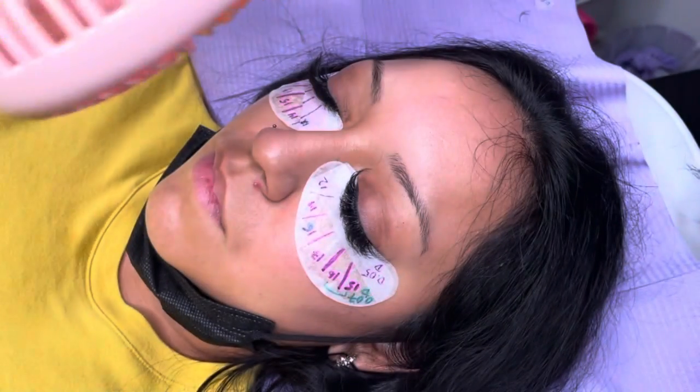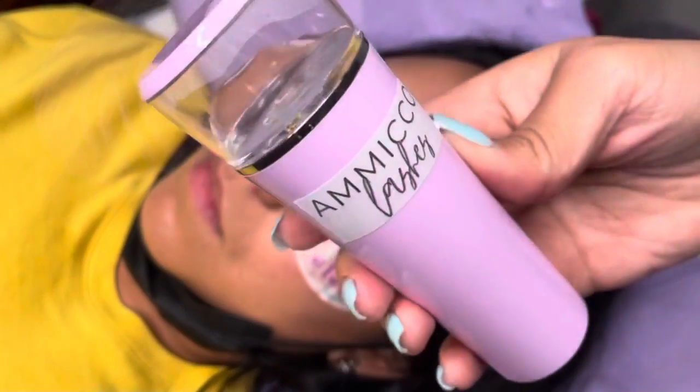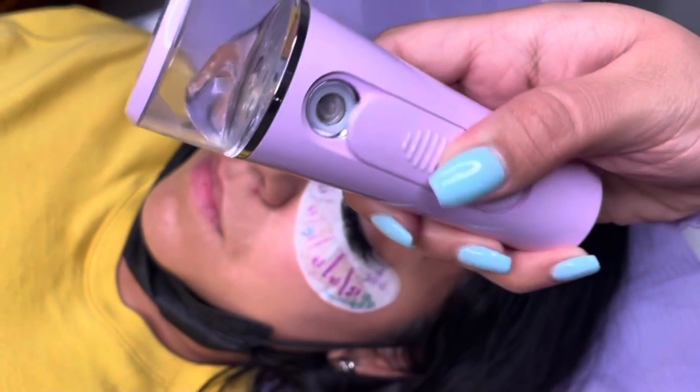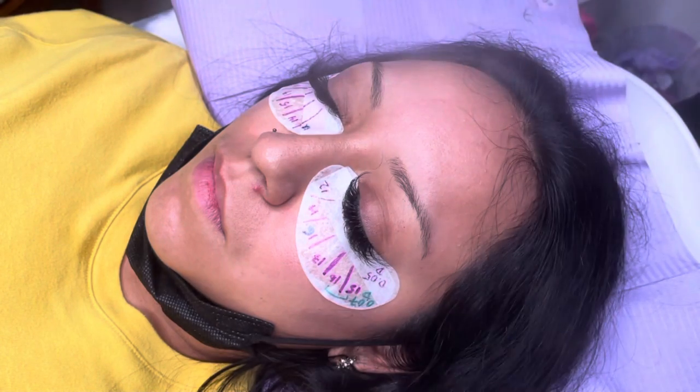I make sure they are fully dried, and I do seal twice. Then as a last step I go in with my mister filled with distilled water just to give them that extra bond.